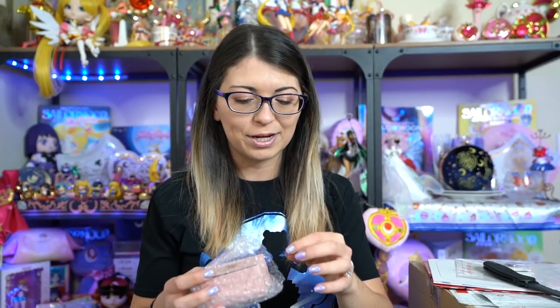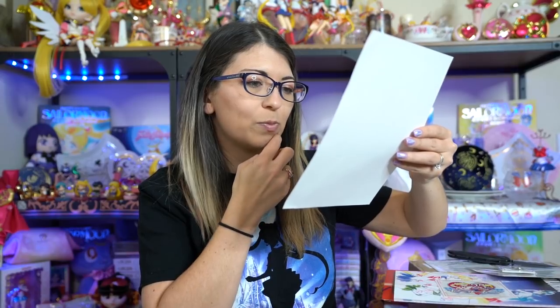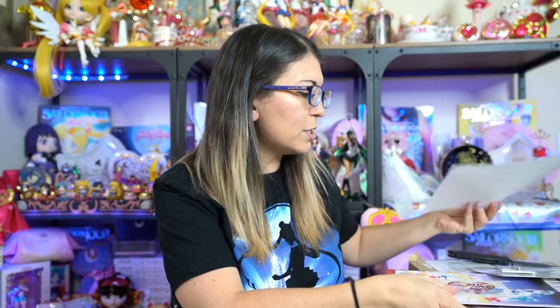Y'all remember how in my Sailor Moon fan club video I said that I am a member of both of the Pretty Guardians fan clubs, both international and Japanese. That also means that I received double of the membership intro item that you receive. So I got another bracelet, which I'm not going to open. I will probably just resell that or give it away because I don't need an extra bracelet. I also got my fan club card.